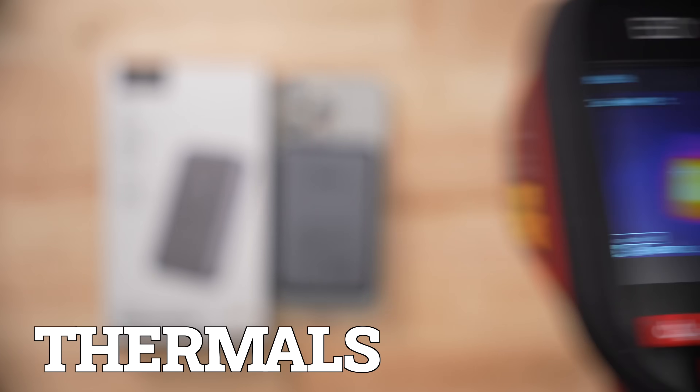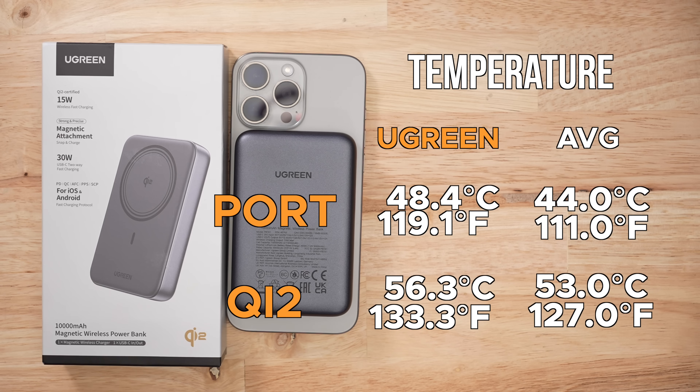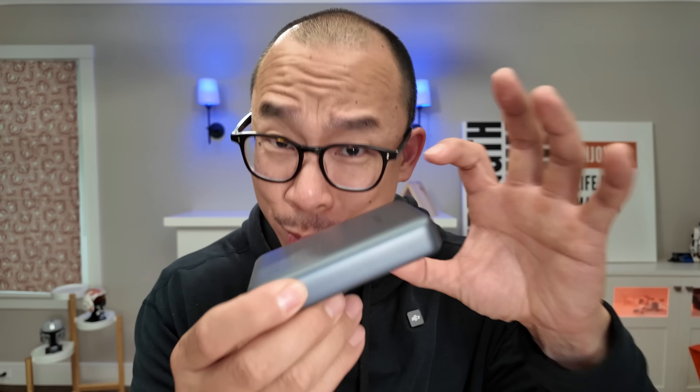When it comes to thermals, this thing ran a little hot — discharge testing resulted in 48.4 degrees Celsius and the Qi2 testing resulted in 56.3 degrees Celsius. Both of those are above average. I was a little surprised given the size of this product. I would assume that the thicker, bigger packs would cool better. I'm wrong.